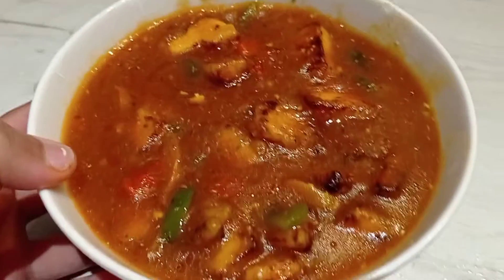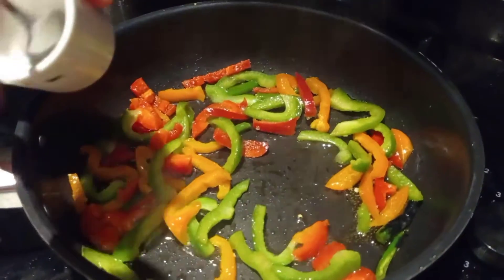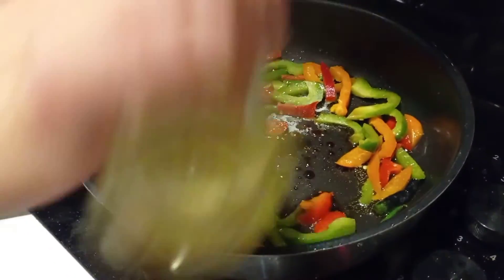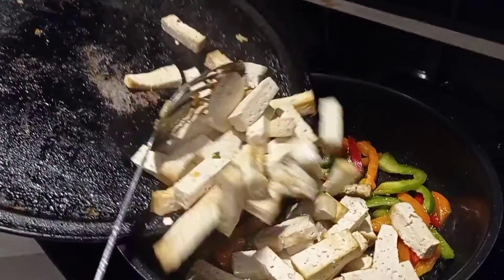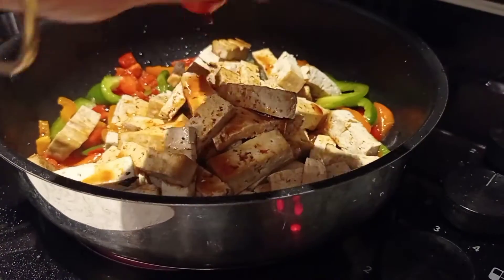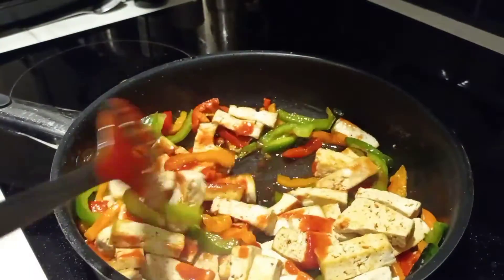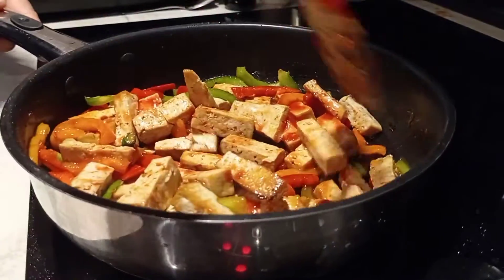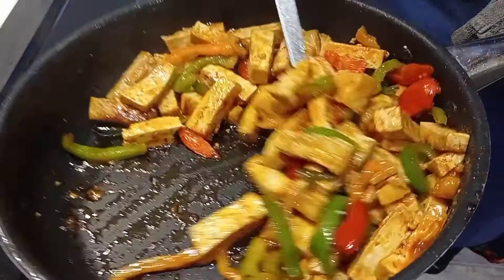You can also make this with paneer — instead of tofu you can use the same recipe with paneer. Now to your peppers add some salt, some paprika, then add your cooked tofu. Then add soy sauce, add some tomato sauce and mix it very well. After 3-4 minutes on the gas, your tofu chilli is ready to eat.